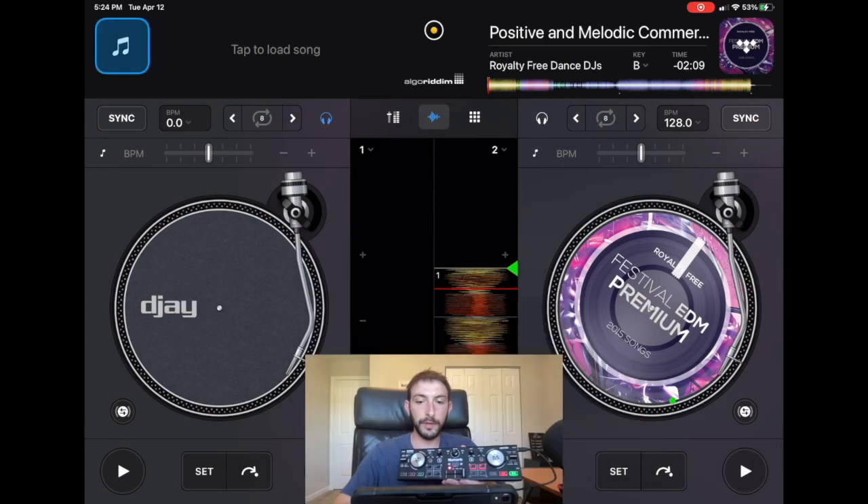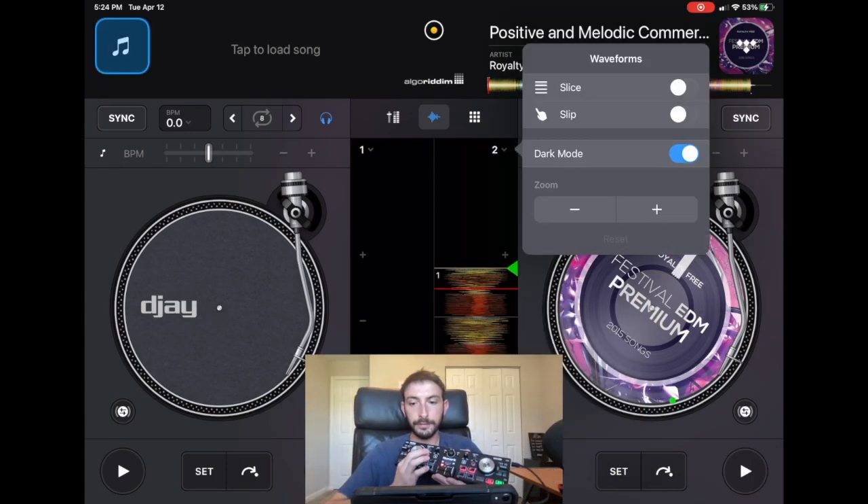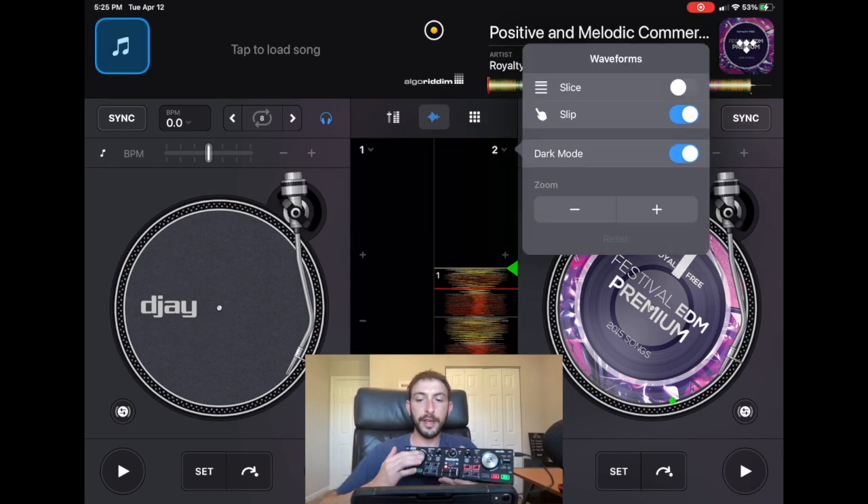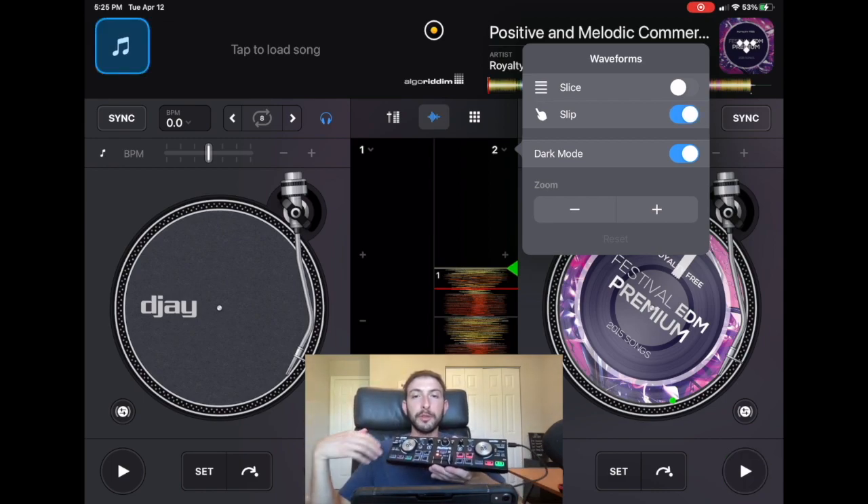Now we go back and slip mode is off. We press the button — unfortunately, when I was testing this out I couldn't find a way to map it to turn slip mode on from the controller. What we can do is use it to turn it off. So you're DJing, you go into the app and turn slip mode on, do your scratch routine, and then when you're done and want to go back to regular DJing, press the button — boom, it's off.